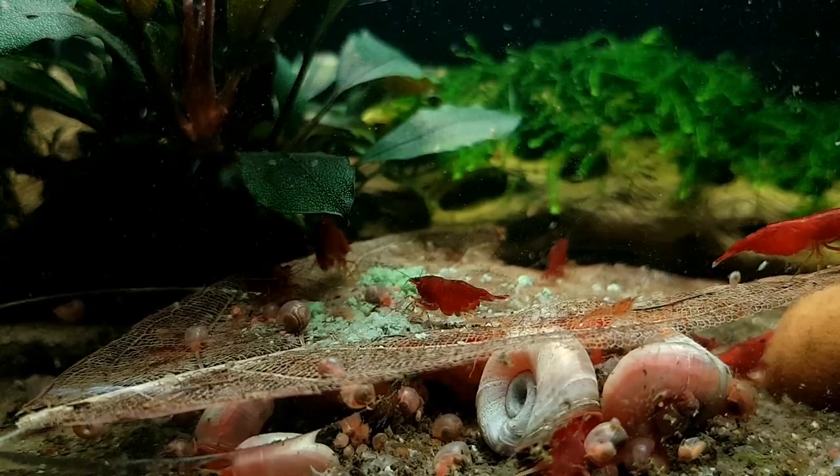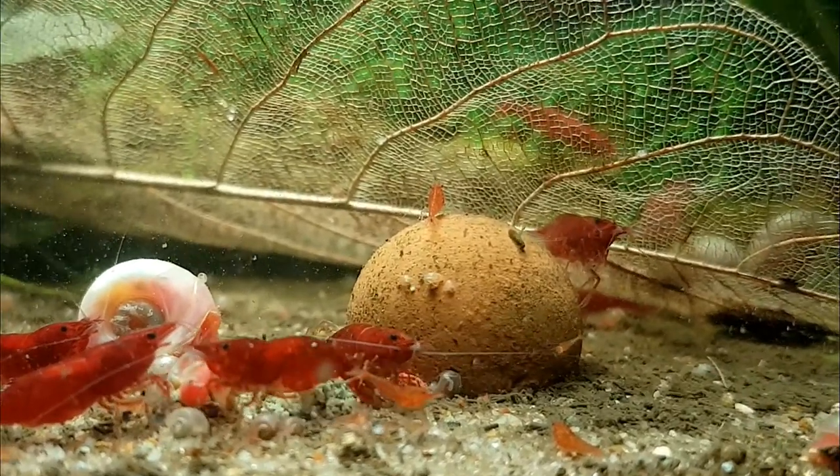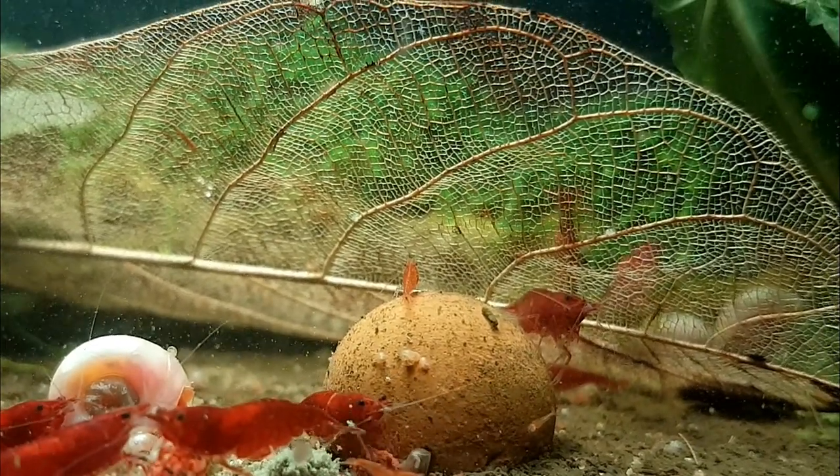Alright shrimp people, I will give you guys an update on this tank in a few weeks. The tank will be buzzing and crawling with baby shrimp — as you can see there are tons of baby snails already. Really excited to give you guys an update in a few weeks. Thank you for watching and I'll see you soon!